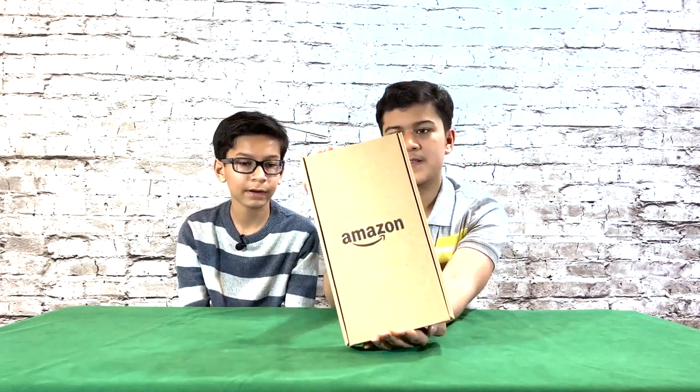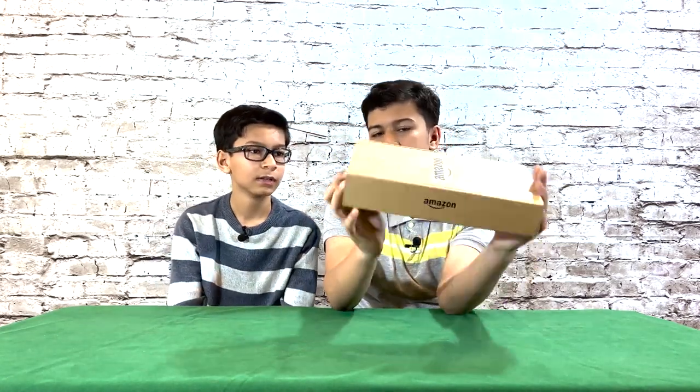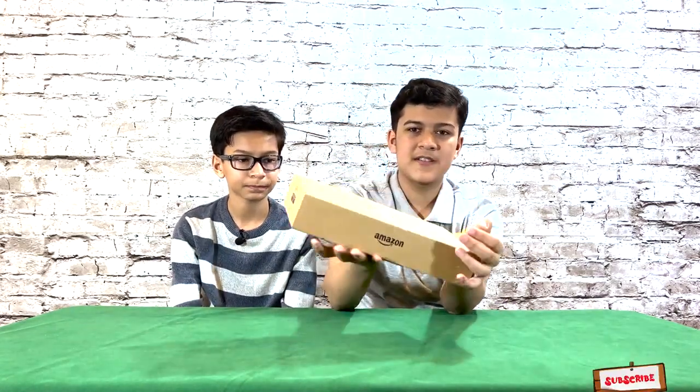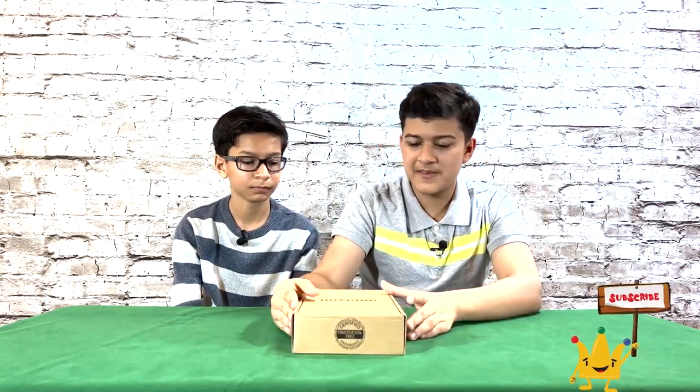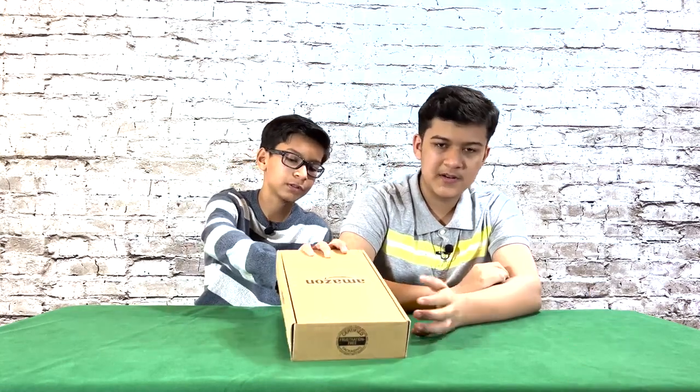So they made a very eco-friendly packaging — there are no signs of plastic or anything. They're kind of following Apple with no more plastic. So now let's open it up.